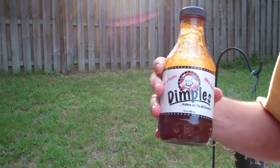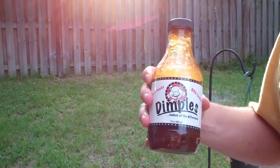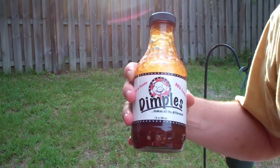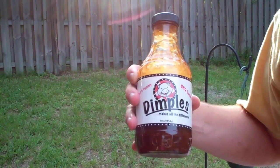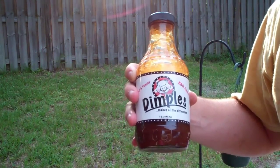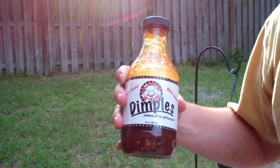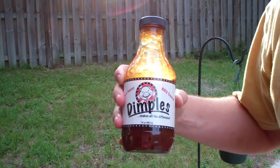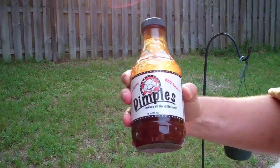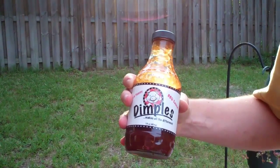It's a sweet tomato-based sauce with a vinegar kick on the back end. If you check out their website - I'll have a link in the video description - they talk about how you can really use this sauce on anything. As soon as I opened up the package with a couple of bottles, I tasted it right away and it is amazing. I can see how this could easily be one of those staple sauces you'd just keep in your fridge at all times to throw on whatever you're cooking. I really appreciate Rich at Dimples BBQ Sauce for sending me some - definitely check those guys out.